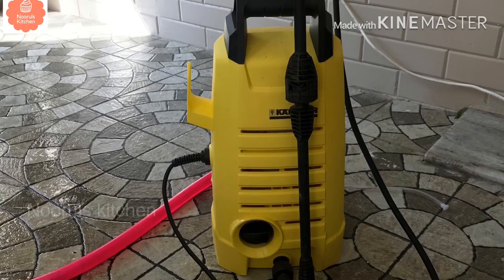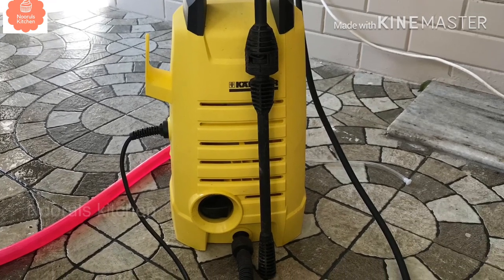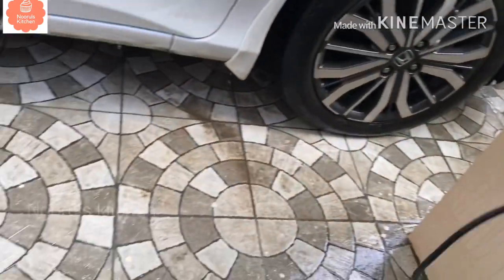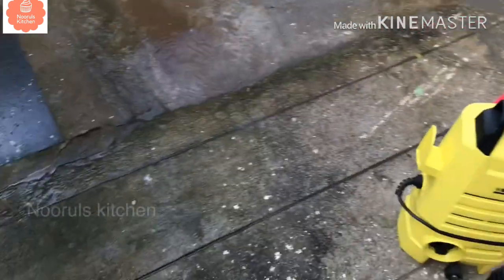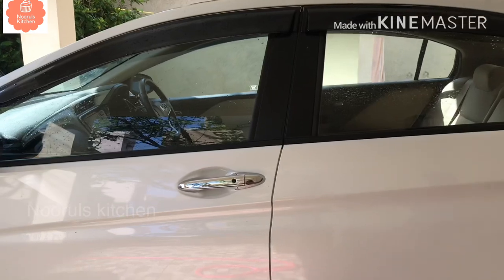This is an electric pressure washer. One side has a wire and one side has a tube. It's very clean and super. Now let's see — it has a tube and a gun that will shoot water.